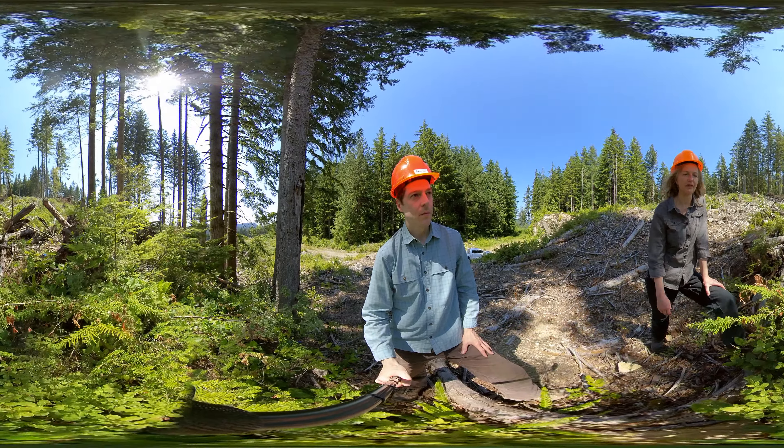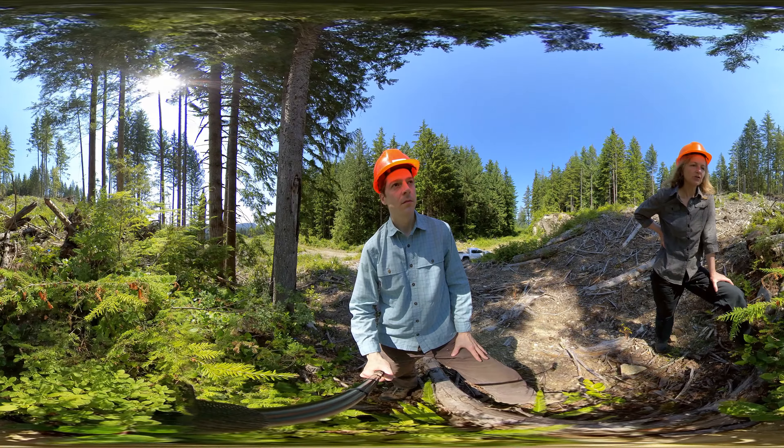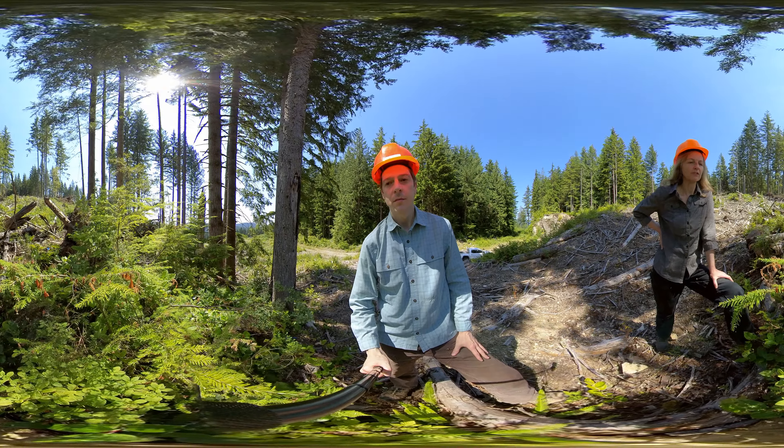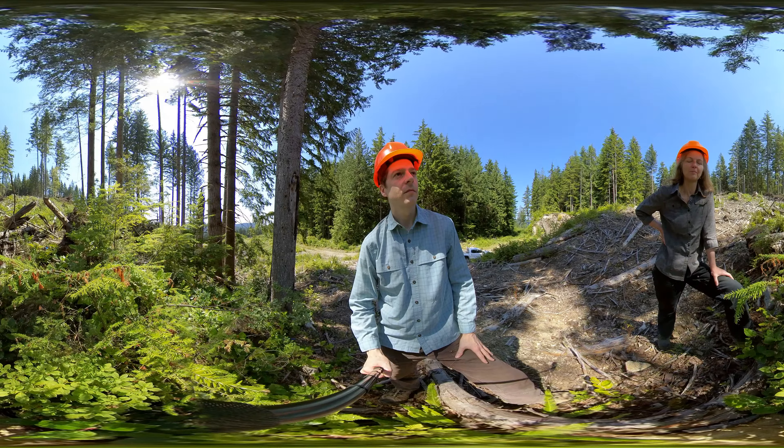Does it impact your management at all, or is it just something that occurs in the forest and is part of what's going on? No, it doesn't impact anything. It's just something that we notice in the background, and we keep an eye on it, but we've never had any problems with it. We've always been able to achieve our regeneration objectives despite it. So we just keep an eye on it, but it's not a big problem.